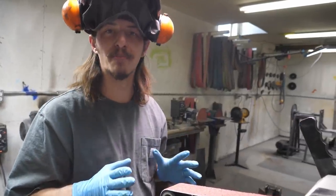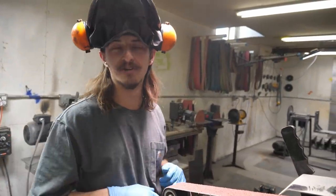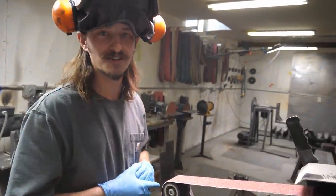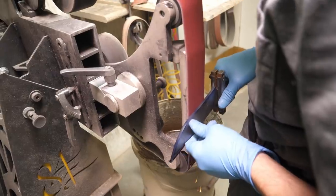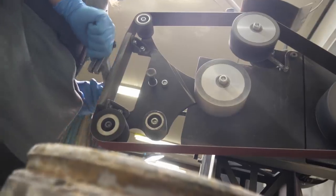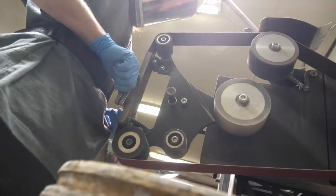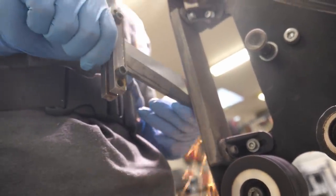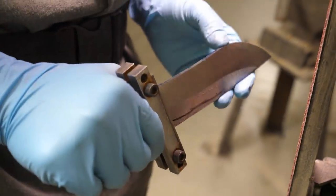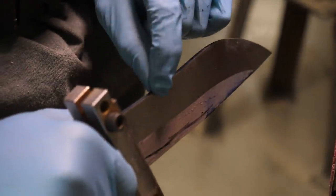I'm starting off with a 36 grit belt to do some heavy stock removal, then I'll move to a 60 grit, a 120, and then an A100 Trisact because it leaves a very clean finish. I'm starting to encroach my center line that I scribed earlier, so now I'm putting pressure towards the spine of the knife to drive that line a little further up without removing material at the edge.